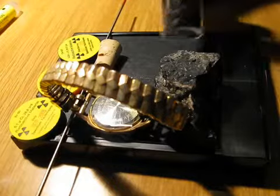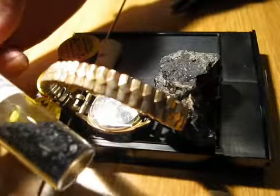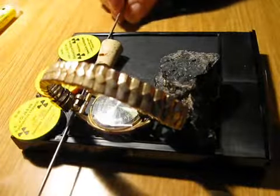Also, I'm going to place a few lumps of coal that have been with radium watch hands for about two weeks now, so they should be quite radioactive as well.